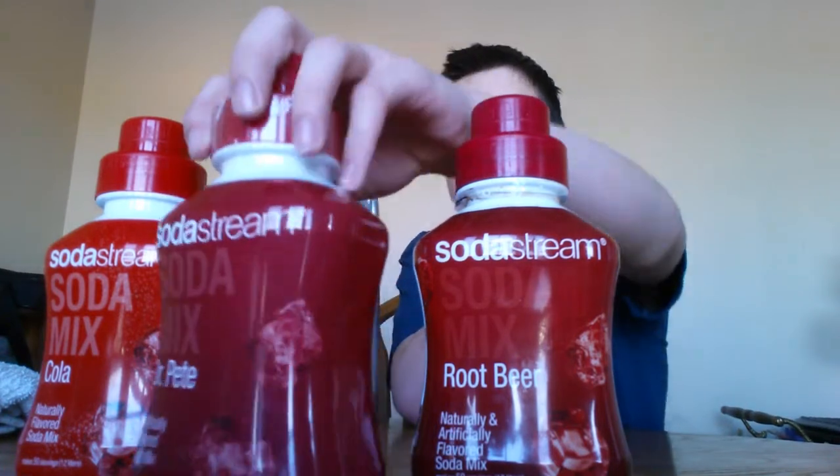It comes with six sample packets. I'm not going to be using those today because I bought three full-size flavors — some cola, Dr. Pete over here, and some root beer. All three: root beer, Dr. Pepper, and Coke. I'm not going to use the unopened one today. I'm going to use cola because I like that one a lot. I also like the root beer one — it tastes a lot like root beer.